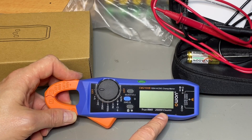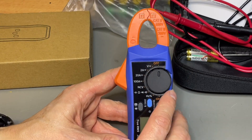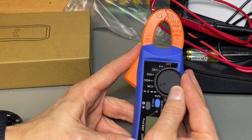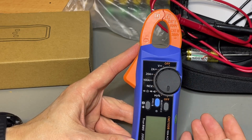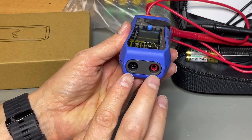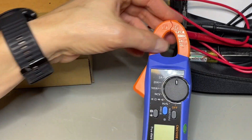It has 20,000 counts, which is really a lot — usually you find 6,000 even from good brands. It has backlighting, a hold button, and a zero button. The dial includes a 2 amp setting, 20 amp, 100 amp, non-contact voltage, ohms, diode, capacitance, frequency, and two off positions. If you use the clamp more you switch off here; if you use the probes more, you switch off there. There are two terminals at the bottom for voltage and ohms, but here the low current function is handled by the clamp itself, not the terminals — apparently the clamp is very sensitive.